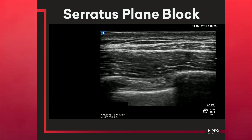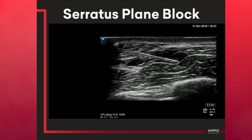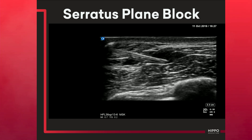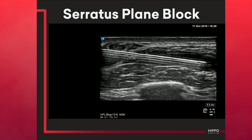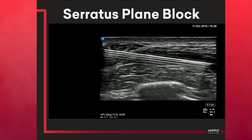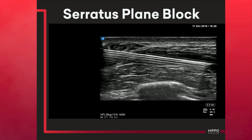The in-plane technique is wonderful for serratus plane blocks or other fascial plane blocks — we like this for large volume blocks. You can see us dissecting the lat from the serratus, and after you've made that little anesthetic wheal, you can start to hydro-dissect further to peel away that muscle from the fascial plane.